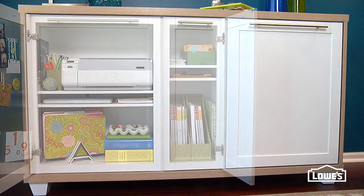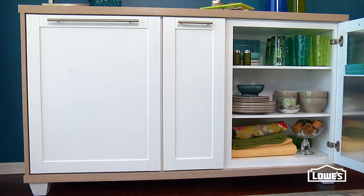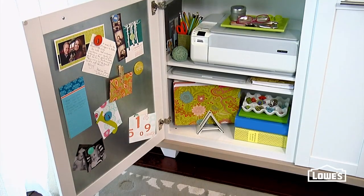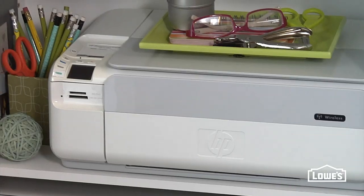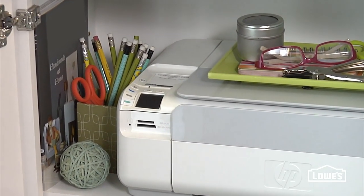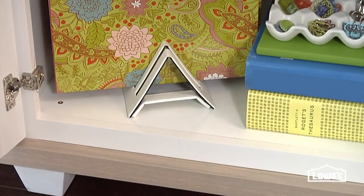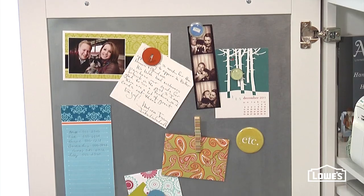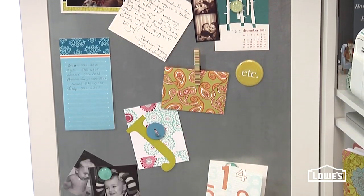Not satisfied with simple shelves? Wait till you see the clever ways the cabinets can be tricked out. The two large cabinets do the heavy lifting here. This side's all business. The adjustable shelving accommodates a printer, laptop, or other business essentials. And just by adding a simple piece of sheet metal, the interior of the door turns into a handy memo board.